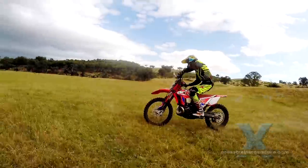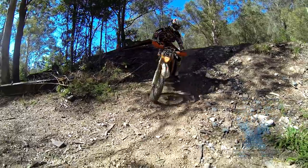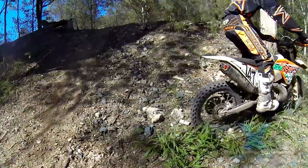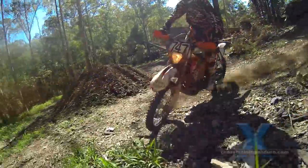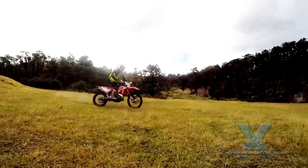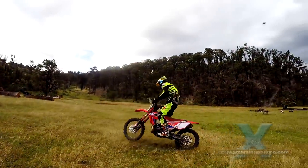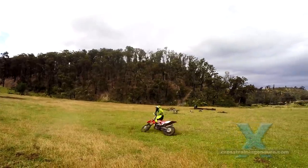What about skidding the rear wheel into corners? Yes, this is a valid technique for very sharp corners, but many of us try to do this on faster corners thinking it will make us faster — but it will just slow you down. We've tried and compared a lot.